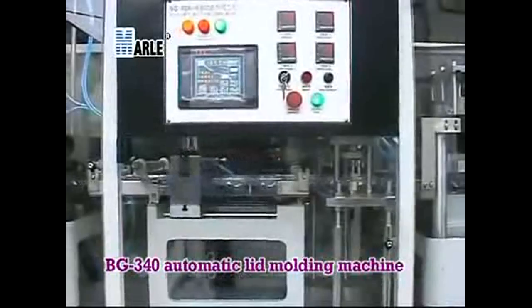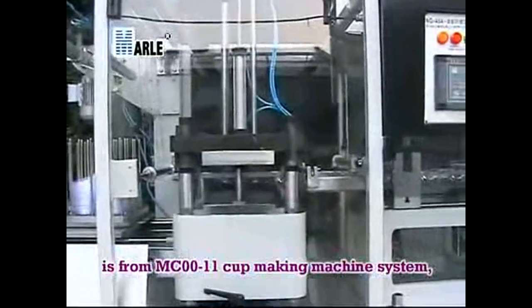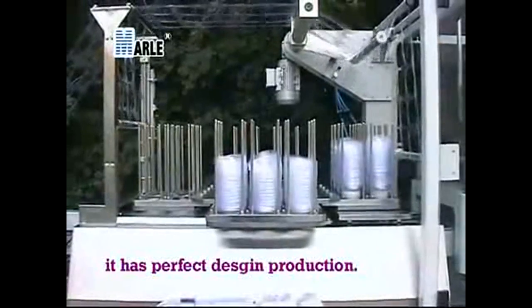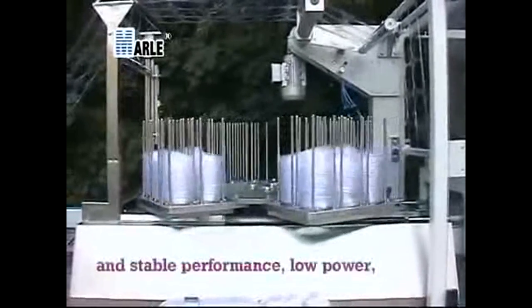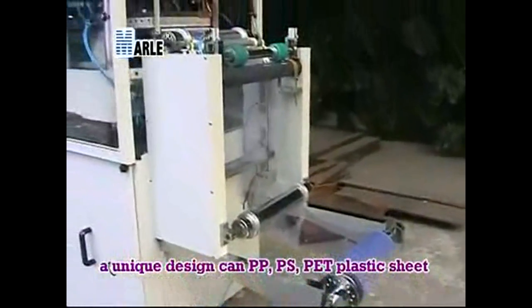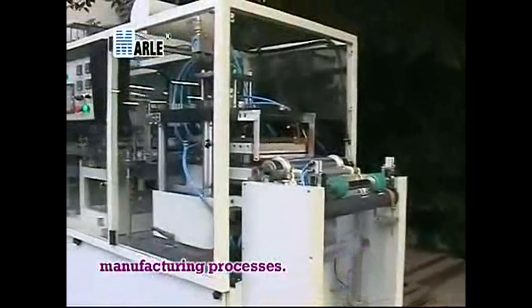The BG-340 Automatic Lid Moulding Machine is from the MC00-11 Cup Making Machine System. It has a perfect design with high yield, high value, stable performance, and low power consumption. Its unique design can mold PP, PS, and PET plastic sheets into plastic cups through a renewed manufacturing process.